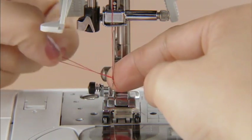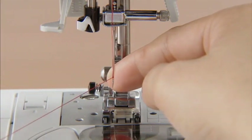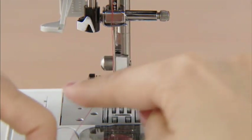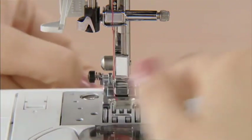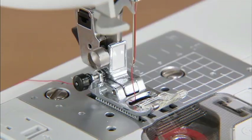Draw the end of the thread from the needle's eye under the presser foot and pull about 5 cm (or 2 inches) of thread toward the rear of the machine. Now the upper threading is complete.